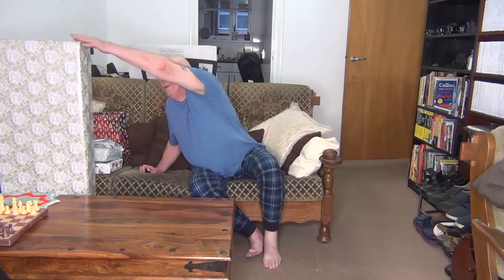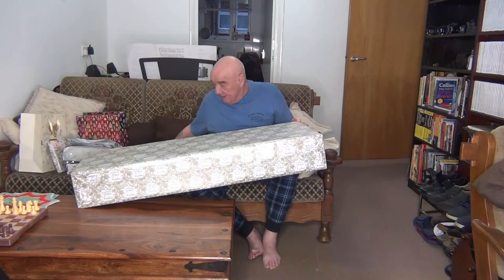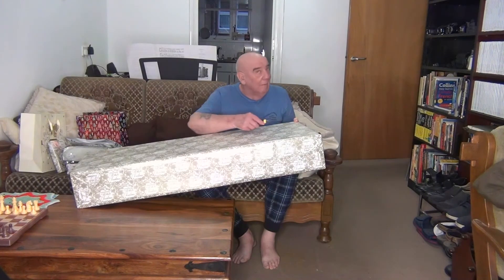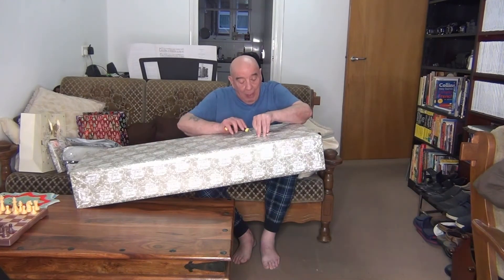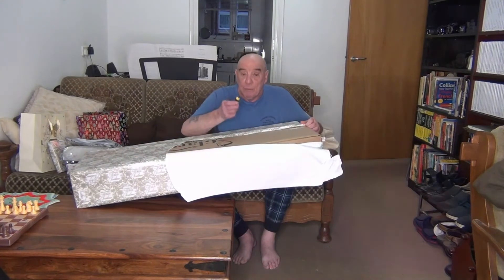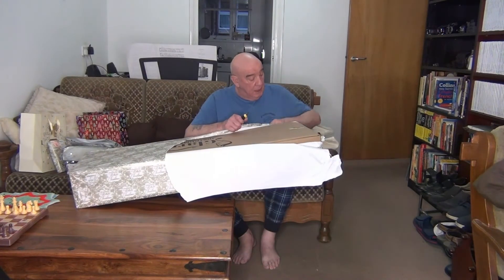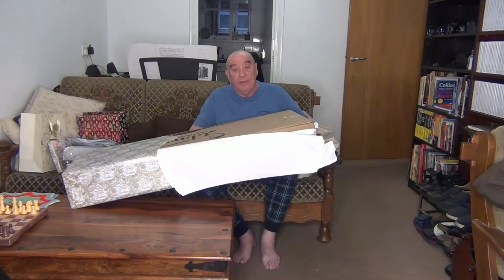Here we are, this is going to be V-Log2. We are going to open the Christmas presents that we didn't open at Christmas time. We are going to start off with this tall one — I do believe it is from Richard and Sheena. Wow, I wonder what it is. Apparently there is a protocol here that says once you take the wrapping paper off, you are supposed to ball it up and throw it at Richard.